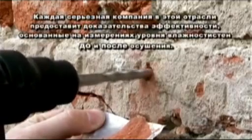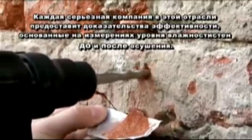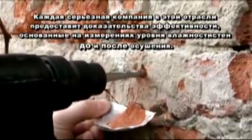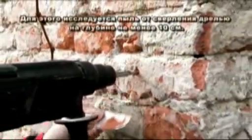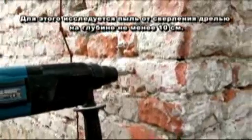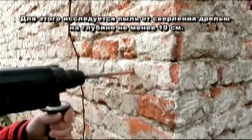Every serious company in this branch will offer evidence of efficacy based on measurements of masonry moisture before and after the drying out. For this purpose, drill dust is taken from the wall at a depth of at least 10 cm with a slowly turning drill.